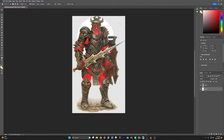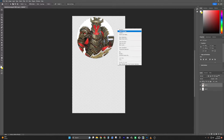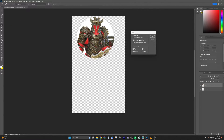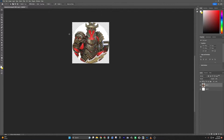Hit the delete key to delete everything around it, then go to layer two and do the same thing — hit delete. Just like that we have our main image of the Helm of Horror. Right-click, hit deselect.